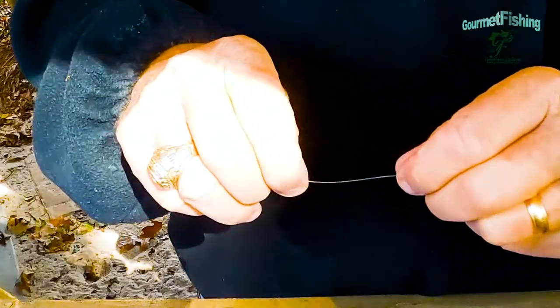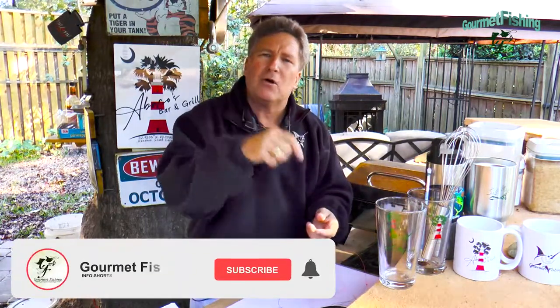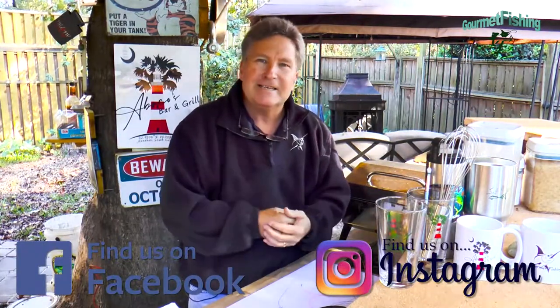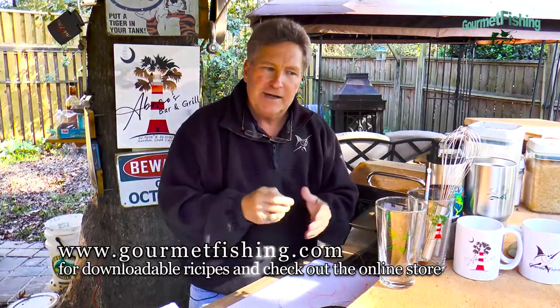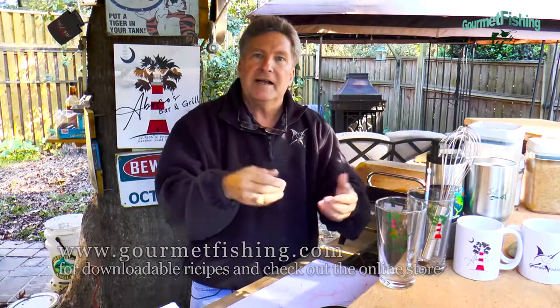This is a knot you need to practice — the more you practice, the better you're going to get with it. Please subscribe to our YouTube channel and click that notification bell so you know when we upload anything new. Follow us on Facebook and Instagram — we have two T's in Gourmet in our Instagram handle — and check us out at gourmetfishing.com, where we've got videos on fishing knots, boating knots, recipes, and a link to our online store for glasses, mugs, shirts, and hats. Until next time, God bless and we'll see you soon.